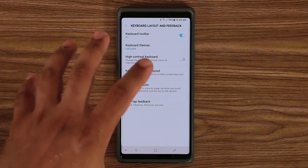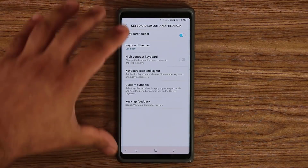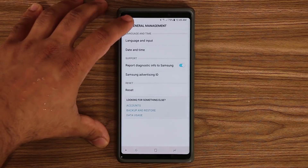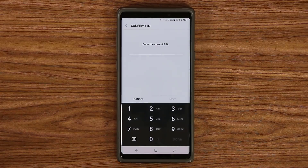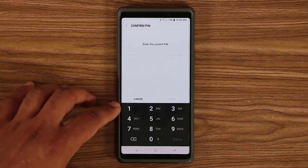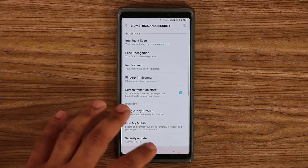The same theme also applies to the keyboard used for number input. Let's go to Biometrics and Security — if you try to go into one of those settings it's going to ask you to put your PIN in. As you can see, the number keyboard also looks different and uses the same color scheme as your regular keyboard.